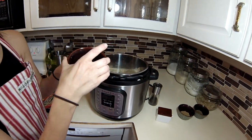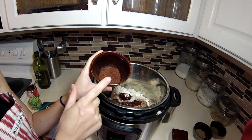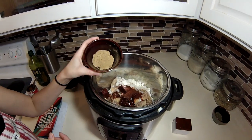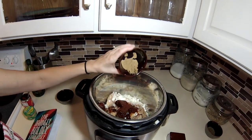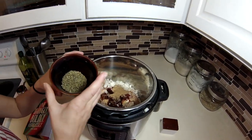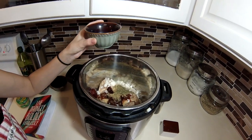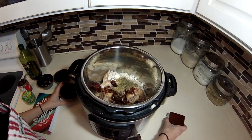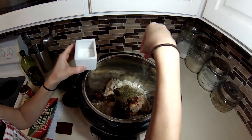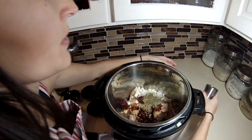Now we add the chili powders: one and a half teaspoons of ancho chili powder and one and a half teaspoons of regular chili powder. We have one and a half teaspoons of cumin, and then two teaspoons of Mexican oregano. You can use any oregano, but Mexican oregano has a different flavor and it's better for Mexican dishes. Then I'm just going to sprinkle on some more salt and grind up some more pepper.